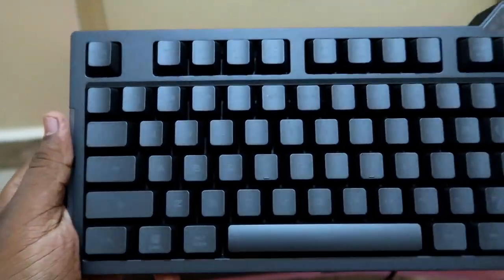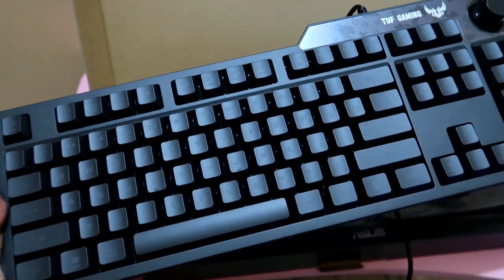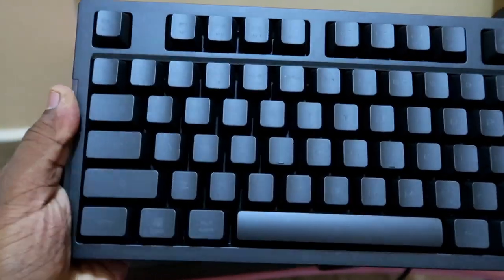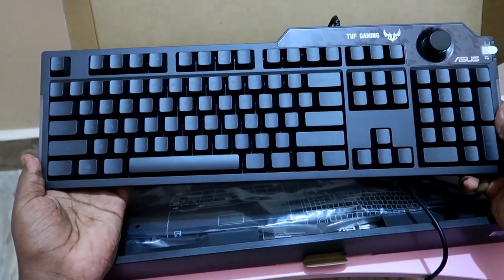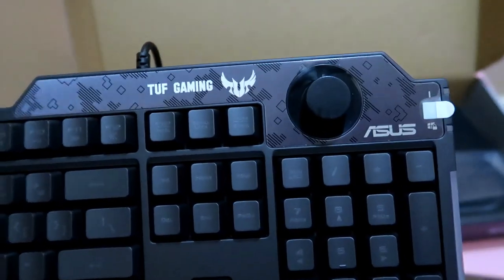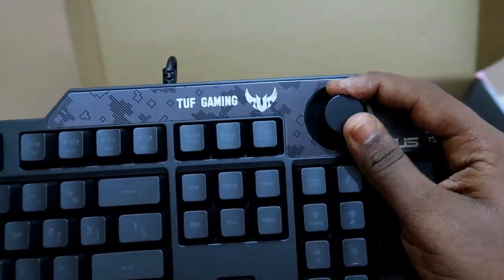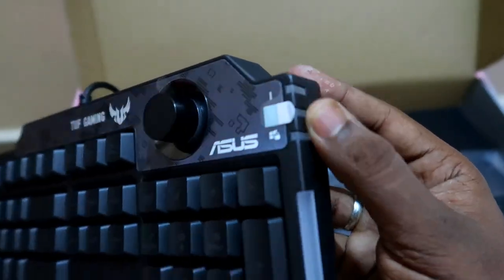There is also a wrist pad included, so while typing the overall experience is great. Typing is also very silent, not producing much sound. This keyboard has a volume knob so you can control system volume - but only the system sound, not other third-party application sounds. Here are the indicator lights for caps lock and Windows lock.